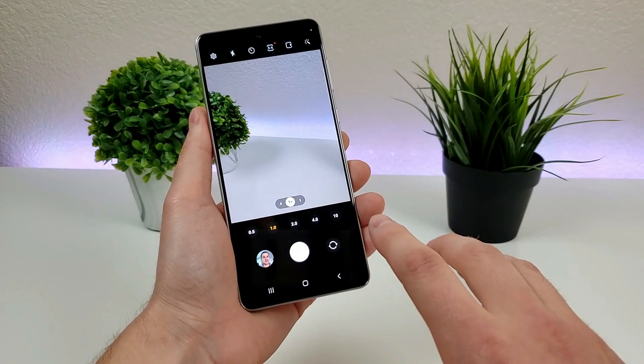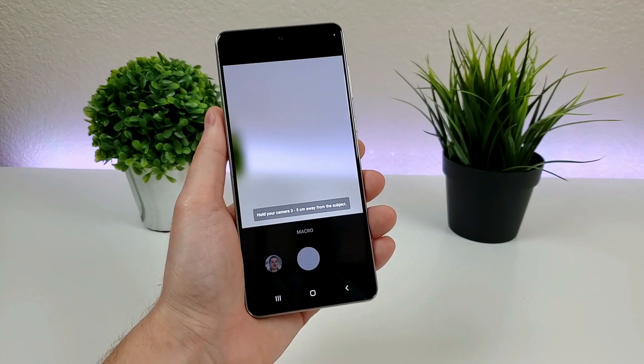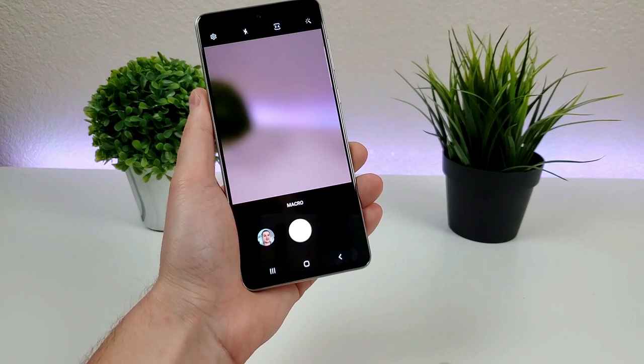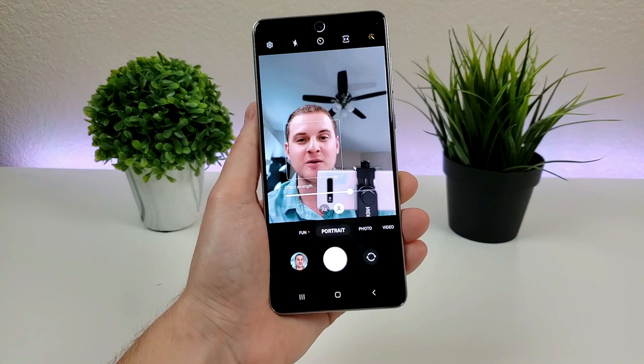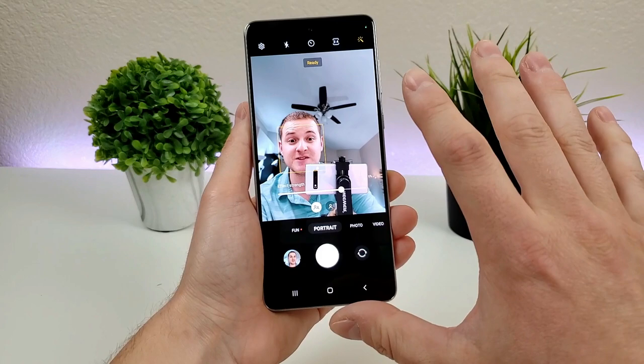From here, you can head over to the More tab, and once you're there, there's the macro camera. With the macro camera, you can get very close up and have things be in really good detail — it's a pretty cool feature. And then we've got portrait mode, so we can get those nice blurred out backgrounds. We can also switch to the front-facing camera to take portrait selfies, and there's a group selfie option that crops things a little bit.